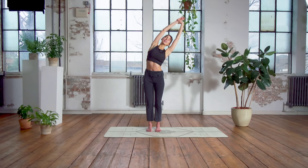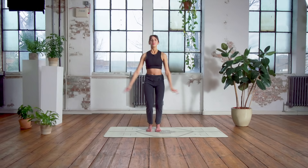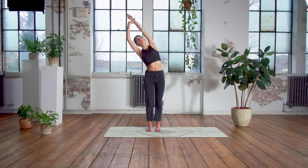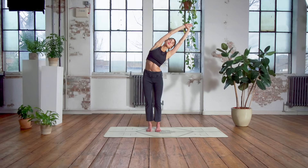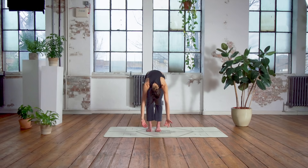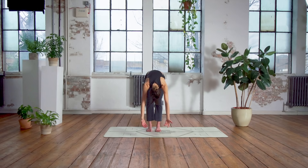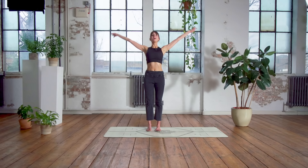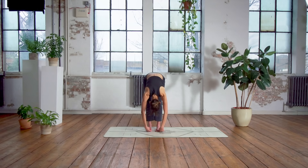Inhale, reach up again — just going to keep that flow this morning, waking up that body. Let's do that one more time to each side: lateral stretch, gentle reach over. Starting to swing the arms, reaching over and releasing those arms down. Reach them up again and now let's take a lovely roll down — bone by bone, reaching down over the legs, holding onto each elbow and taking a gentle sway right to left. Come back to the centre, reach the hands down towards the floor, bending your knees and slowly rolling up. And again, reaching up, big stretch, lift that chest and rolling down.